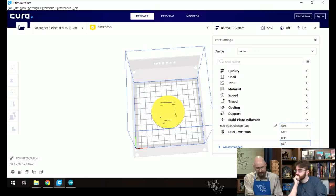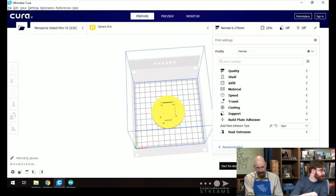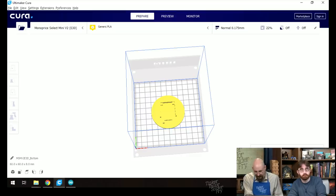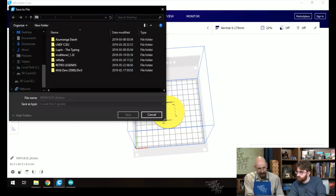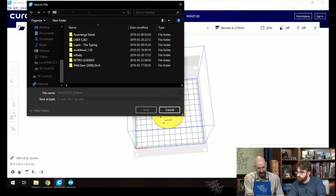Ian has had good luck using a raft for printing, but to be quick today they'll just use a skirt for build plate adhesion and let the print stick directly to the plate. The slicer gives an estimated print time of one hour and sixteen minutes for the base. They save that to a file to put on the SD card.